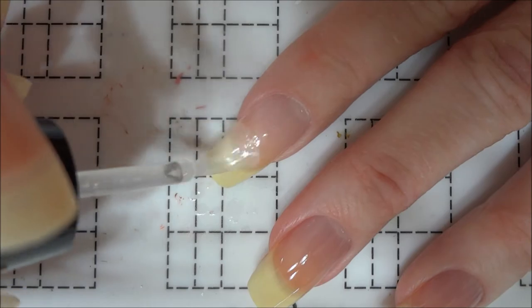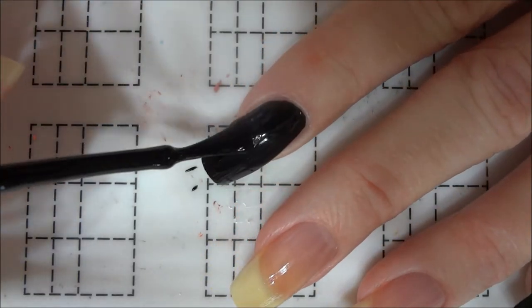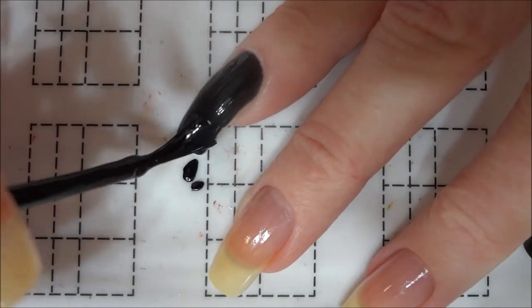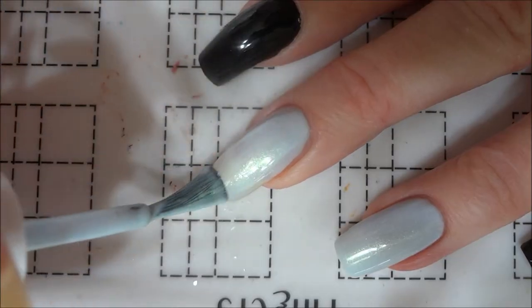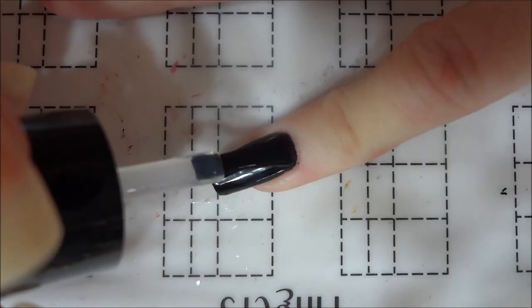I began by applying a base coat to all of my nails, and then I painted my pinky and index nails with a black polish and used a light blue shimmer for my middle and ring fingernails. The light blue polish I used is actually a Harry Potter inspired polish from Blue Eyed Girl Lacquer called Bianto Duri.